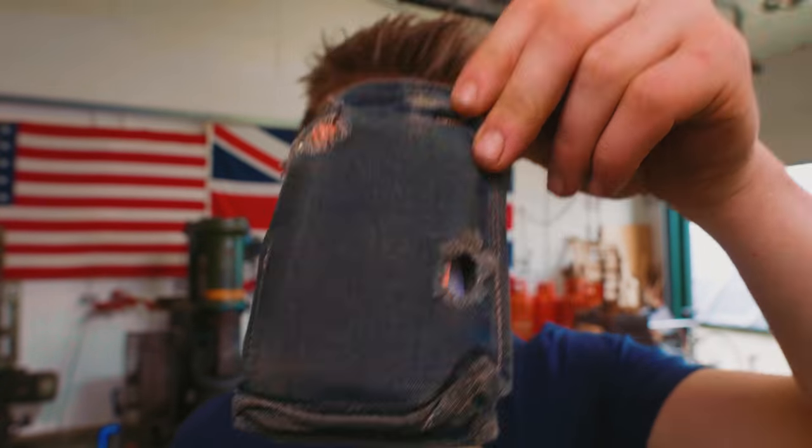My wallet is worn out. I sewed this out of denim years ago and it's seen better days. So in order to keep my money right, I am gonna be making myself a wallet.